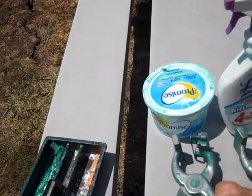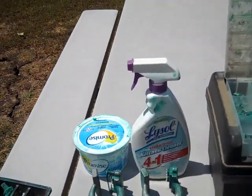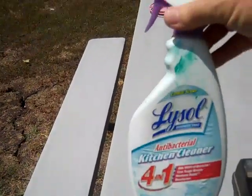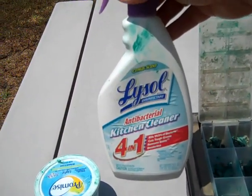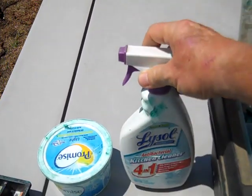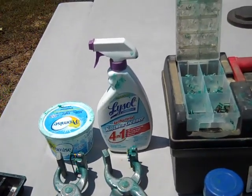One thing you'll need is to clean the ears before you do this to disinfect them. We used to use alcohol, but someone told us this Lysol disinfectant was better to use — it will disinfect, but it also cuts the grease in the ear better and helps clean it better.